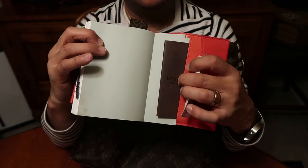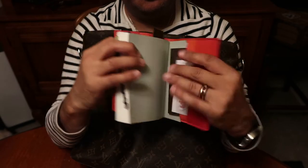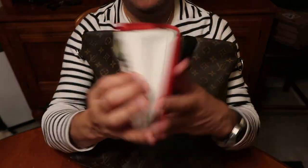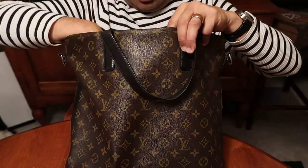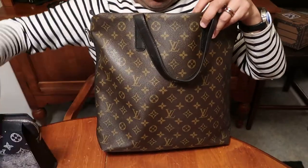This here is a Louis Vuitton address book, but I keep websites and passwords in there. And then this is just a Hobonichi planner. Inside here I have another pouch, which I'll get to.